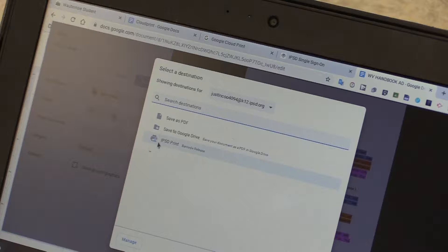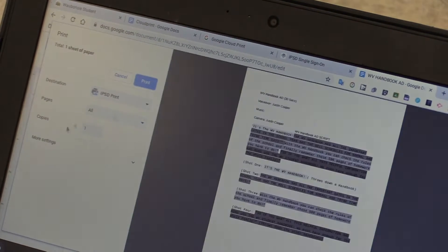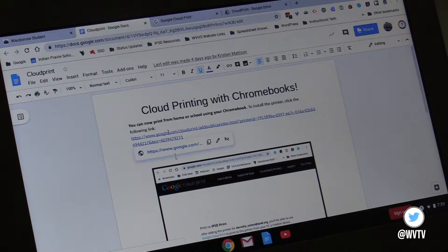Students are going to be able to install a printer driver to their Chromebook called IPSD Print. They'll be able to go to the student splash page, click on a link to install the IPSD Print driver, and then they'll be able to print from anywhere — from home or from school.